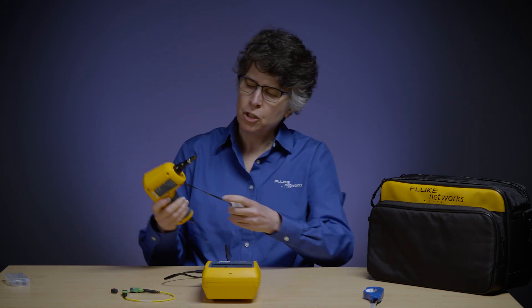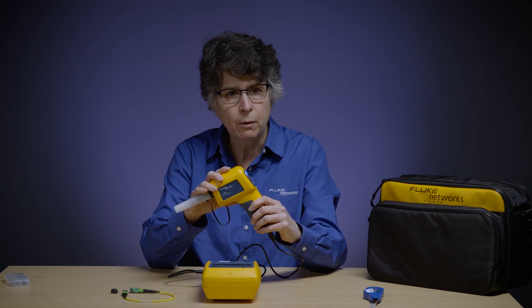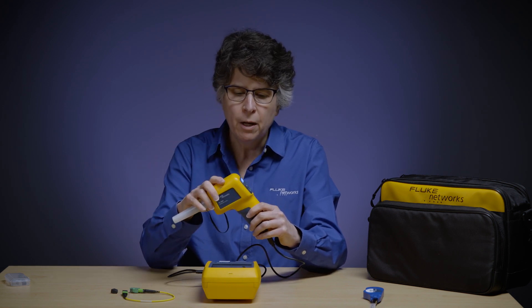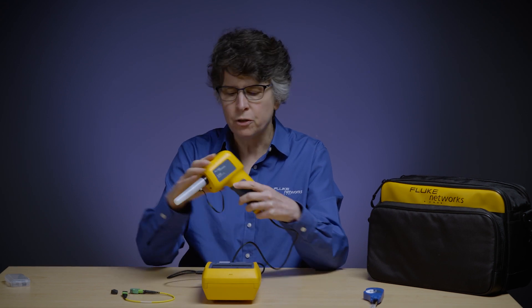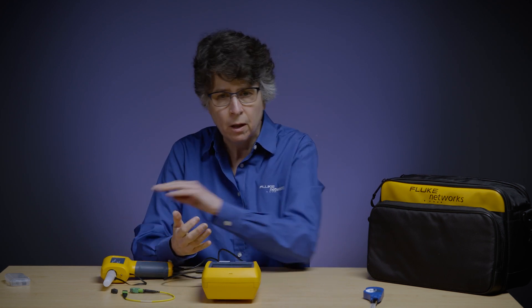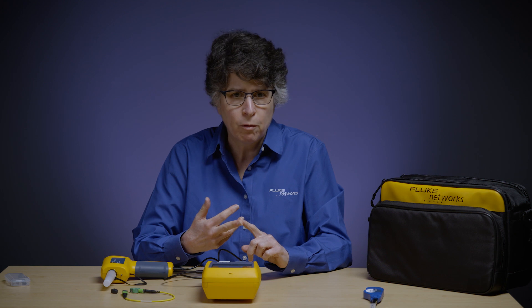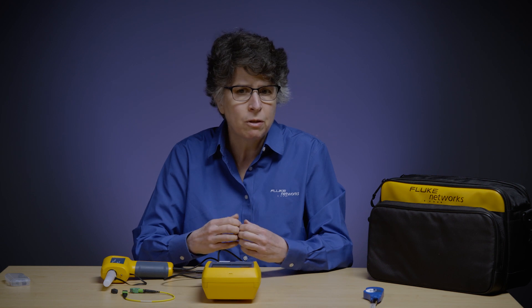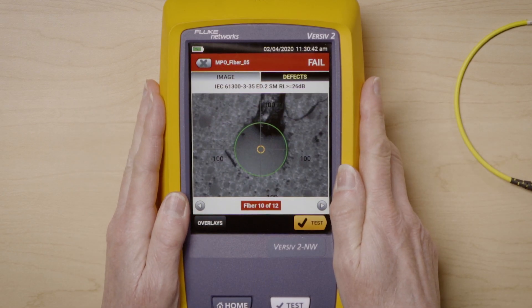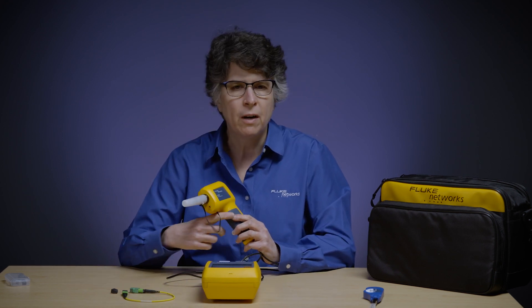That is how to use the Fi3000 for testing MPO. It also will test a single fiber with optional single fiber tips, and it is part of the Versiv solution. The Versiv platform will test fiber inspection with the Fi3000, copper with the DSX cable analyzer, OLTS with CertiFiber Pro, and OTDR with OptiFiber Pro. It is the only certification product that gives you the flexibility of whatever type of test you want with the same UI, so your technicians don't have to learn multiple different products. Thank you very much — hope you enjoy using your Fi3000 and have fun doing your fiber inspection.